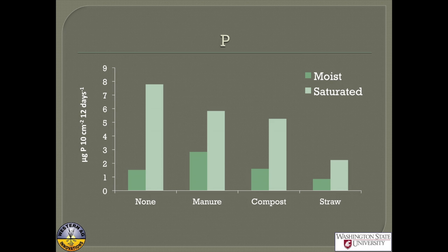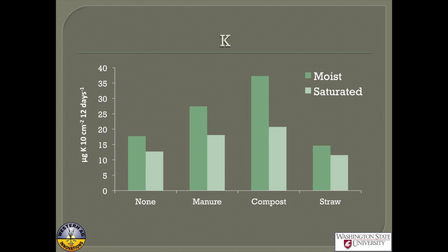For phosphorus, we often see it increases on the probes quite a lot under saturated conditions. Under moist conditions we can see the benefit of manure or compost. But when saturated, those amendments didn't increase phosphorus any higher — some kind of interaction I don't totally understand. For potassium, as we discussed, its activity is actually higher under less wet conditions, so it was higher in moist soil. It did benefit under both moisture conditions with additions of manure and compost.